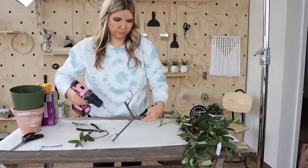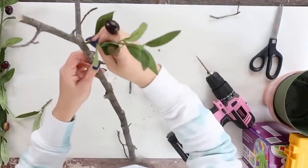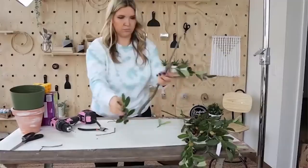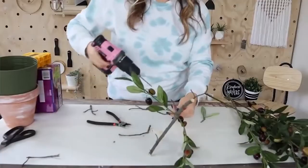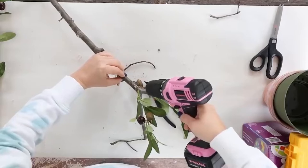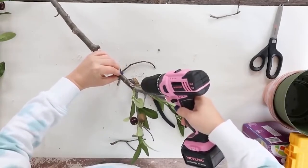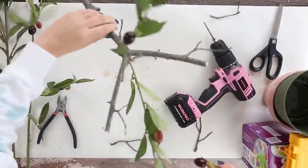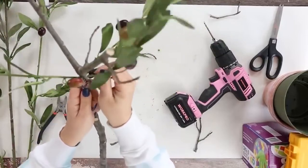How are we going to add these to our tree? I wanted it to look really realistic, so what I did was I took my drill and put a drill bit on that was about the same thickness as my branches, and I started to drill down into my tree branch. You have to be really careful when you do this — you don't want to press too hard, otherwise your branch is just going to snap. That's why I said make sure it's at least three-fourths to an inch thickness, so it's not going to automatically break.